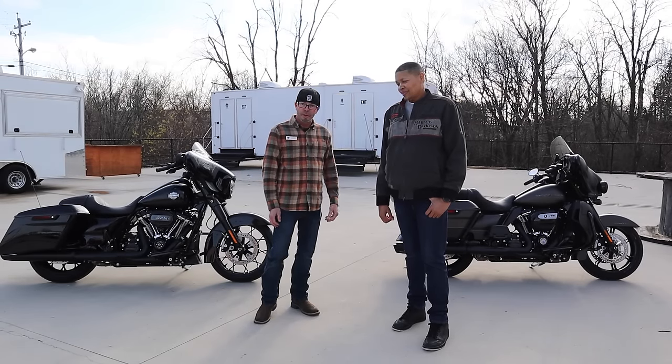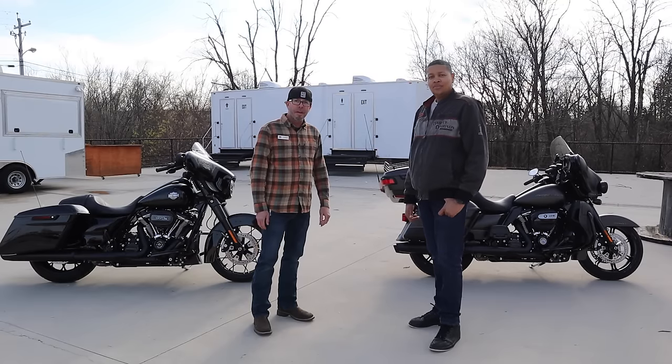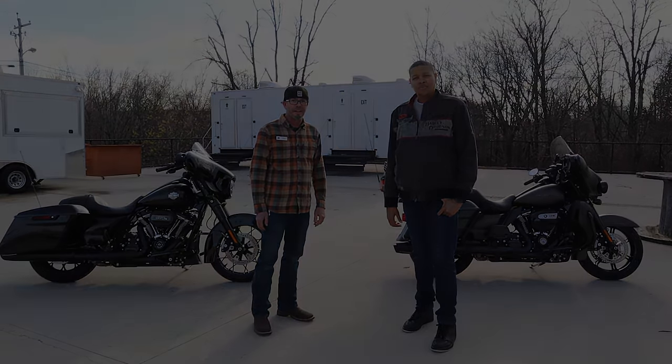Hey, this is Chad Busby with Bootlegger Harley-Davidson. I wanted to thank him for coming in today and showing you all about these bikes, and invite you in anytime you're in the area. We're located in West Knoxville on Alcoa Road — come in and check out the Ultra and the Street Glide Special and all the other models in the line.